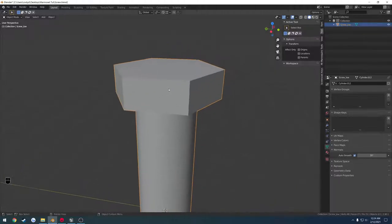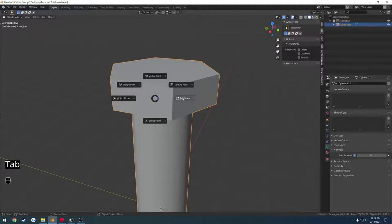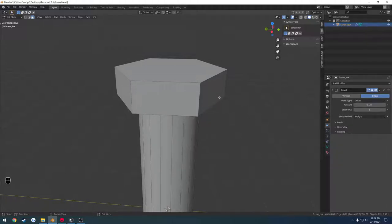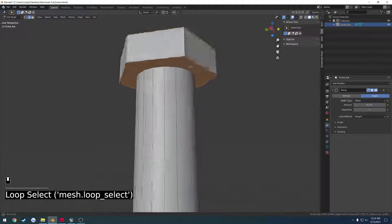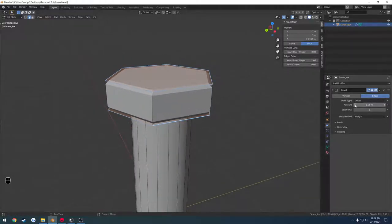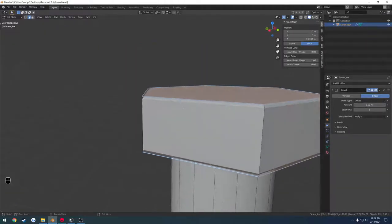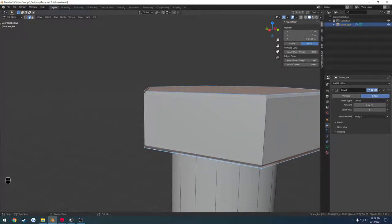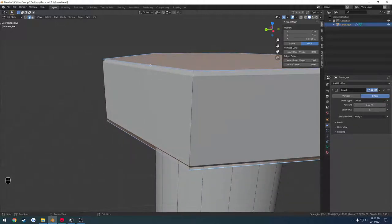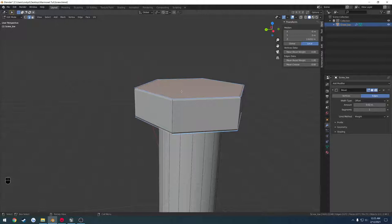Now we can add a little extra detail. I'm going to go into edit mode, go to modifiers, add a bevel, and set the limit method to weight. Then go into edge select, select the top edges and shift select the bottom edges around the corners. Go to item and crank up the mean bevel weight. I'm going to lower the amount to 0.2 just to give a very subtle chamfer. I'm not going to add more segments — that's all we need for the low poly. Having even a slight chamfer instead of a harsh edge makes a massive difference when baking smoothness and reflections.